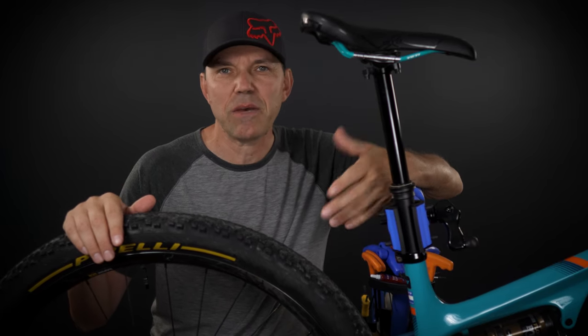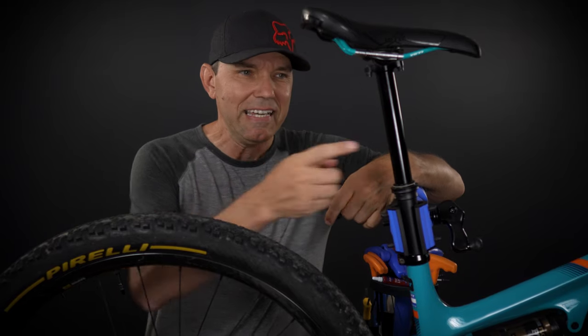Hey everyone, welcome! Let me ask you something — how old is your main bike? My Yeti SB100 is five years old, okay five years and a few months, and you know what else is five years old? This — the Fox Transfer dropper post version one, the one introduced in 2016.